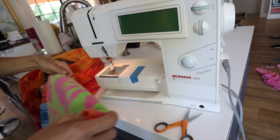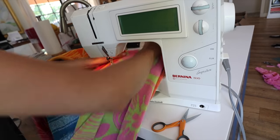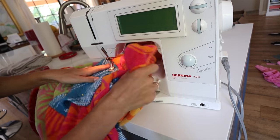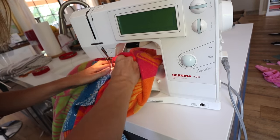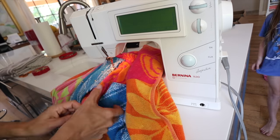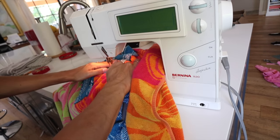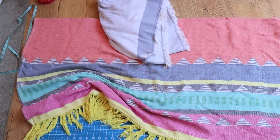Once that's done, move on to the pocket. Same thing goes — the pocket goes on top. You want to sew the bottom, the top, and the two little sides, but leave the angled sides open because that's where you slide your hands in. If you close that, it's decorative, not an actual pocket.